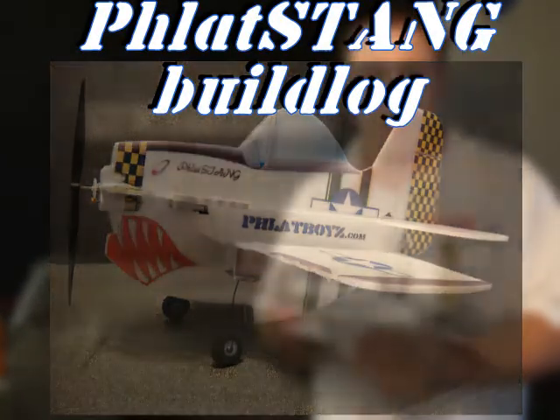Hey guys, welcome to the Flat Boys Micro P51 Flat Stang Build. Take a look here and you'll see your foam parts and your carbon rods. Let's go ahead and get started.